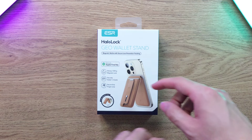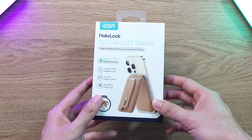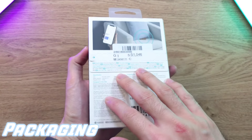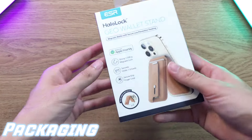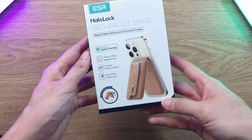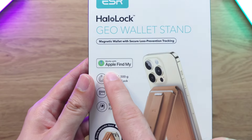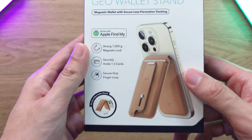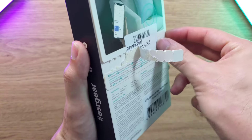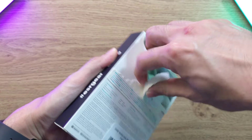In today's video we're going to go through the main features to show you guys what to expect. So let's check out the Halo Lock Geo Wallet Stand — I'm really excited to check this out. As you can see from the packaging, it looks really nice, very premium feel. It shows you what to expect, and I'm super excited to check out the Apple Find My feature. Let's open the packaging — very cool, this is what a premium package feels like.